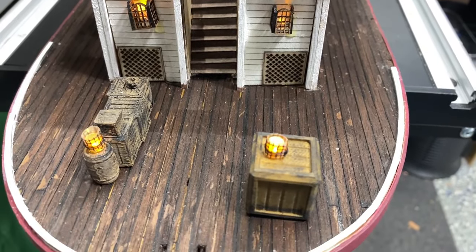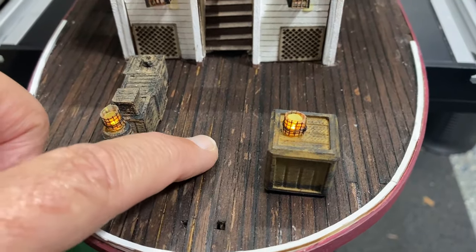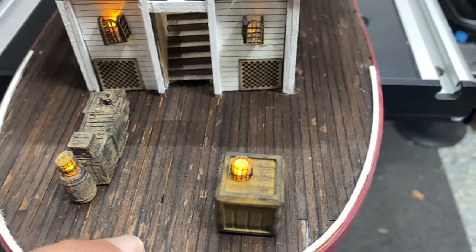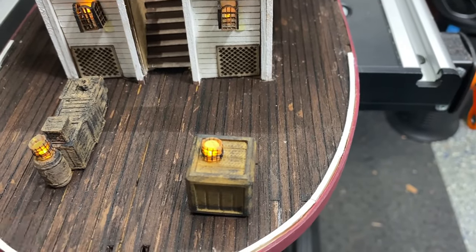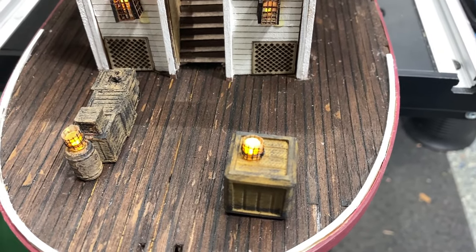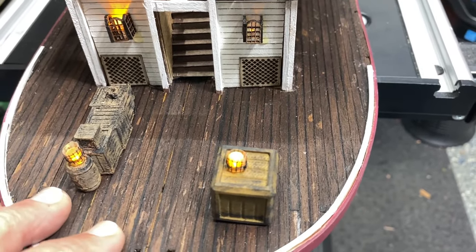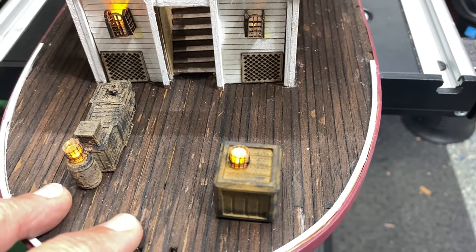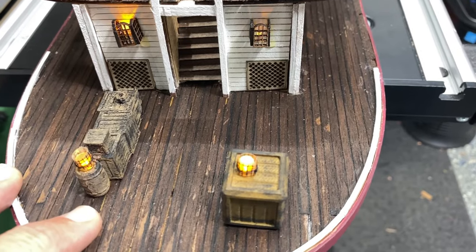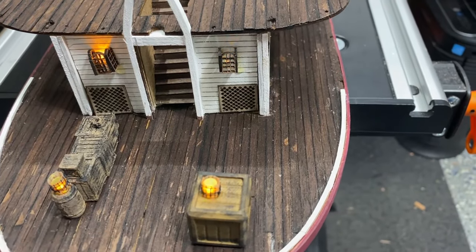You probably recall that I mentioned earlier that when I stain, I stain before I glue anything. In this case I did not, and you can see the little marks where the glue is because it's a little bit lighter. I don't mind that — I want the ship to look a little bit worn. Originally I was not going to stain it at all, just put oil on it. But the more I looked at it, I decided I wanted to go with the dark planking to give a direct contrast to the white on the ship and the cargo.